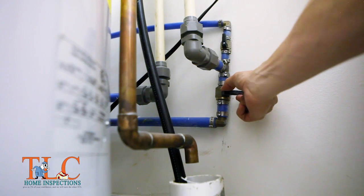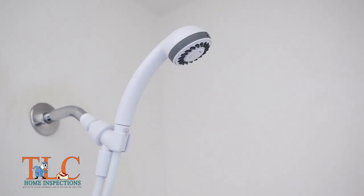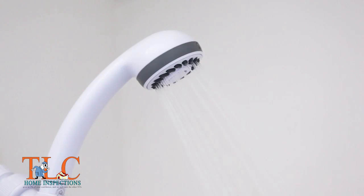Turn your main water supply back on and then run water in the shower to check for leaks. If leaks occur, carefully tighten the connections until they are gone, or remove the shower head and apply more plumber's tape.